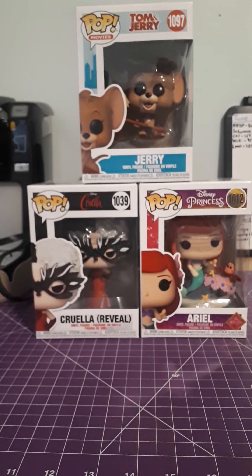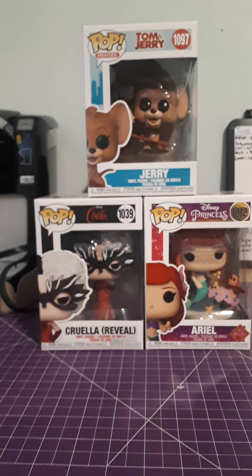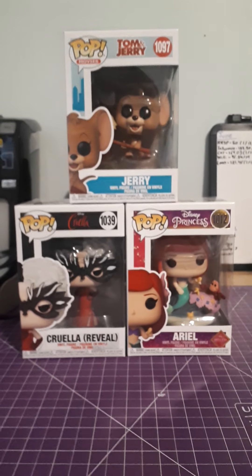I'll also be posting these pictures up on my Instagram at Funko Pop Collector 99. Feel free to pop on over and check it out. If you like the content please feel free to like and subscribe. Have a bat-tastic evening.